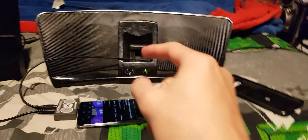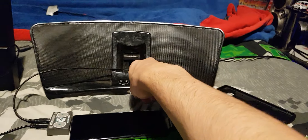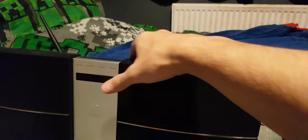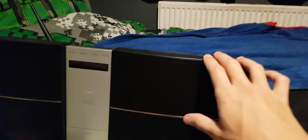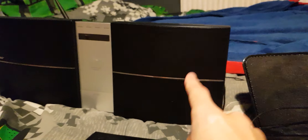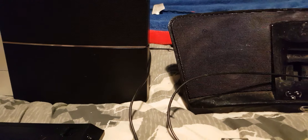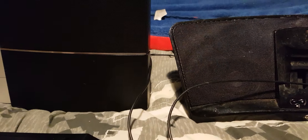We're comparing the Klipsch to this bigger Pioneer, and it might seem unfair at first. This Klipsch is more of an iPod dock-focused system, while the Pioneer is a full, compact stereo system with different sound quality. The Pioneer has a subwoofer here, and full-range drivers down there.